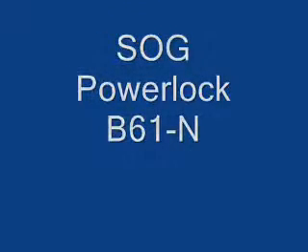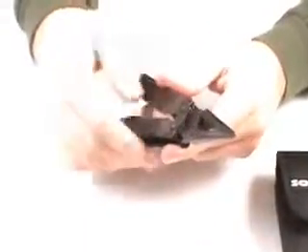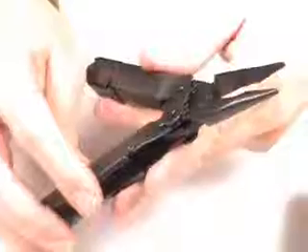This video will tell you more about the SOG PowerLock B61-N Multi-Tool. It comes in a nice heavy nylon case with a belt clip on the back. You can see this has a black oxide finish. The tool is actually made of stainless steel, finished for corrosion resistance in black oxide.